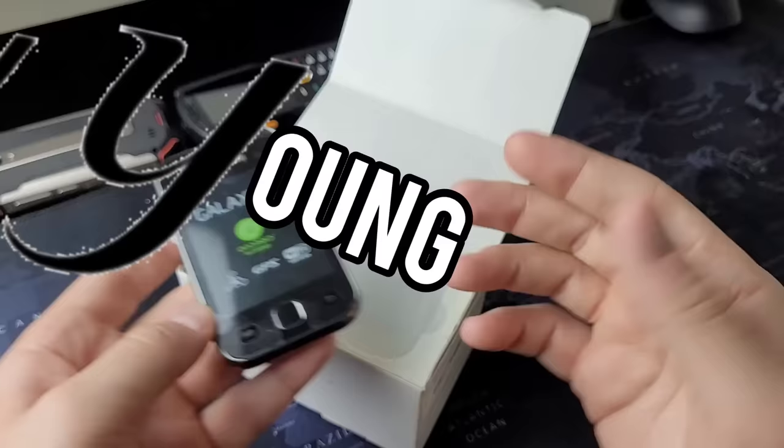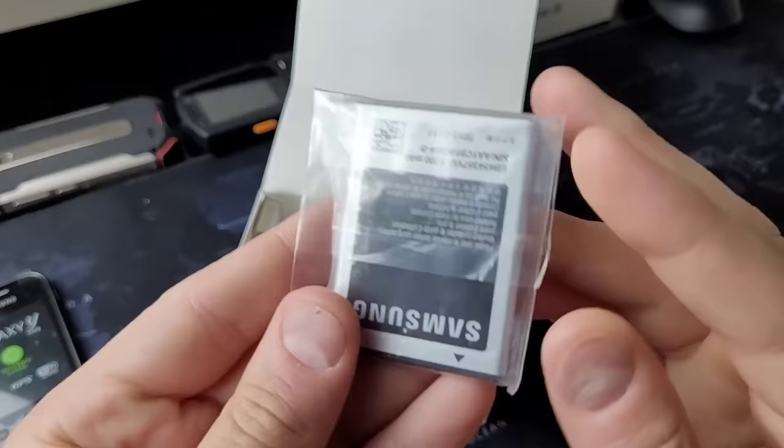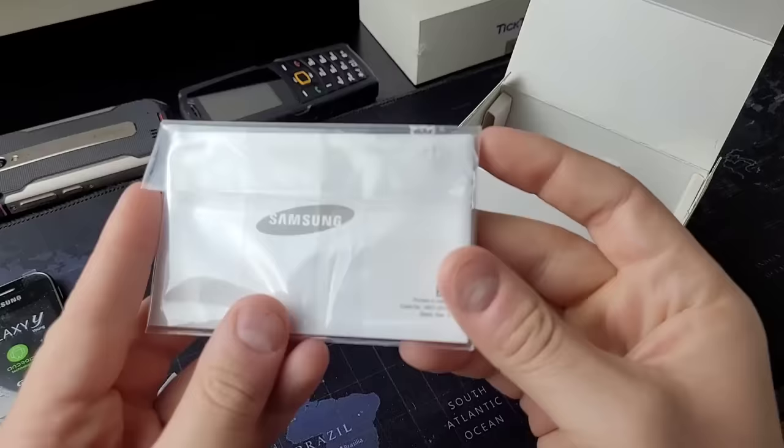At the time, the mini smartphone concept was getting pretty big — it was definitely a cool thing. Now that's kind of fizzled away to current day, but there was a bunch of mini smartphones that were popping up everywhere.